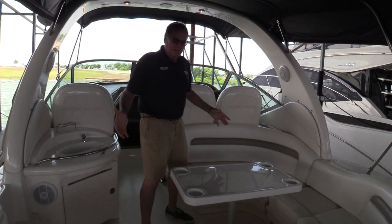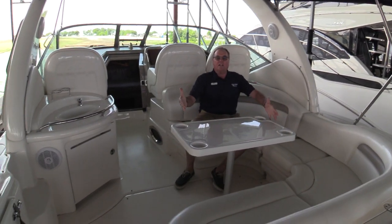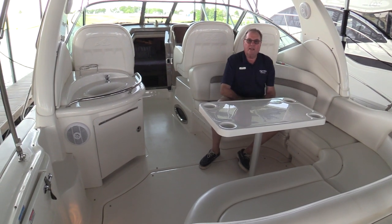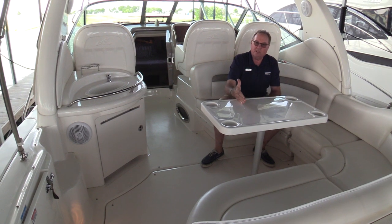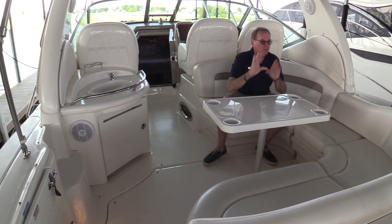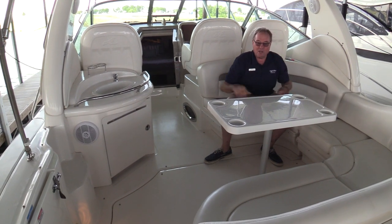As we step into the cockpit of this 340, you'll notice how big this sitting area is back here. Plenty of room all the way around to sit six adults. Nice size table, whether you're having meals, cocktails, looking out at the sunset or the sunrise in the morning with a cup of coffee.